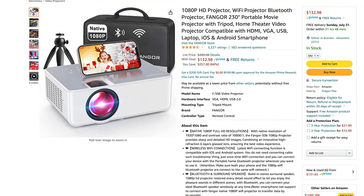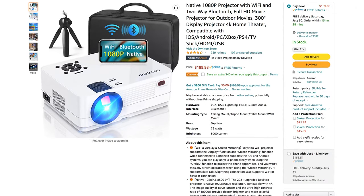We've put a few links in the description below for proper native 1080p HD resolution projectors that may be marginally pricier, but offer much better viewing quality. Sometimes you do get what you pay for.